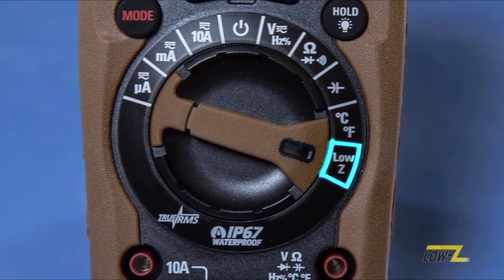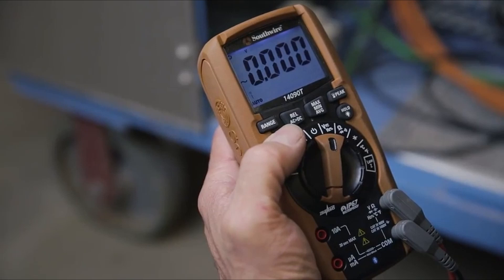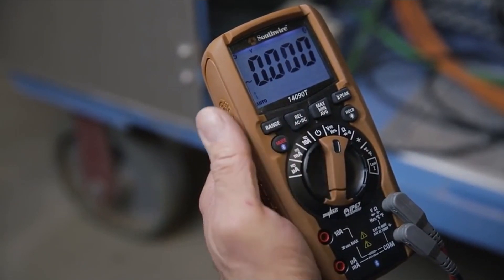Fear not! In this comprehensive guide, we'll explore the world of multimeters to identify and unveil the best ones under the $100 price point.